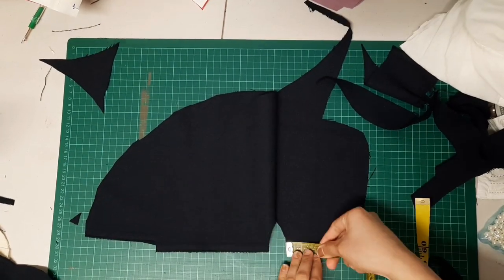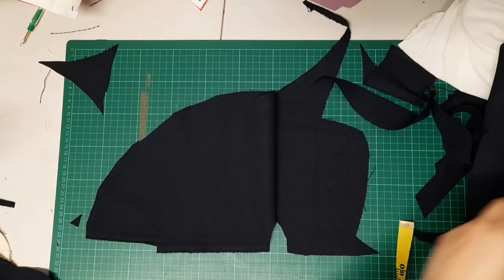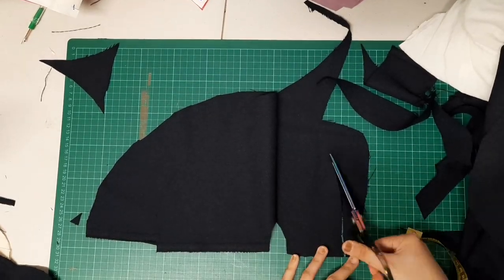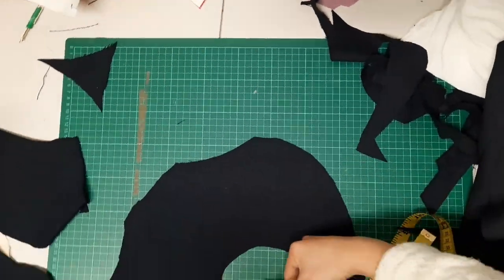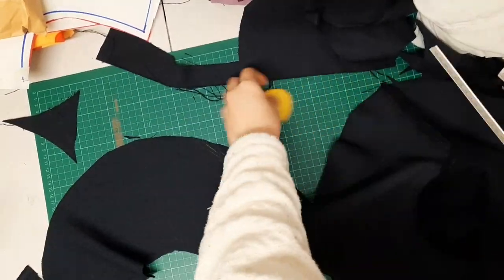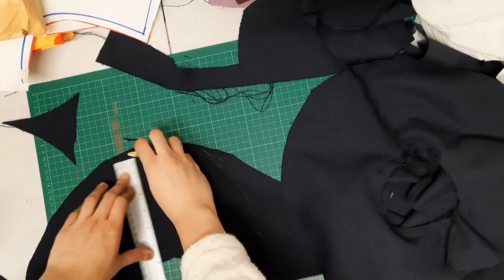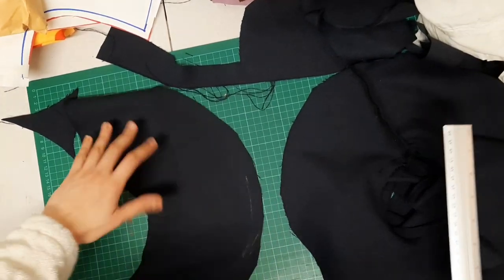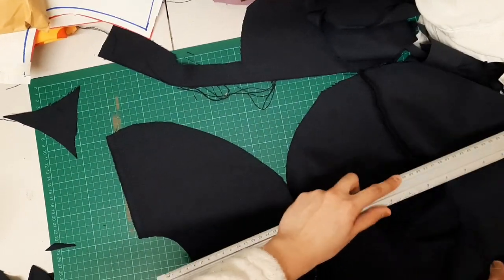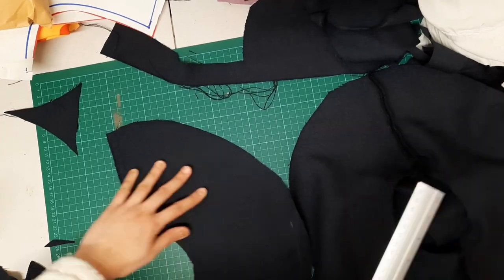I measured the sleeve already attached to the bodice to make an identical pattern for the second sleeve. The white shirt used for the colour in this top is actually thrifted — nobody in the family uses it, so I thought of giving it a new life. The navy blue fabric is from the thrift shop as well; it was somebody else's scrap fabric.